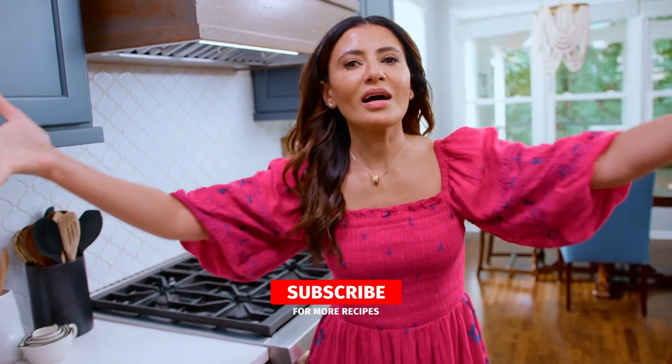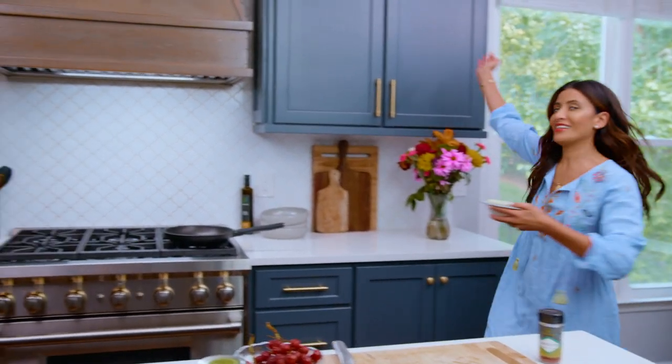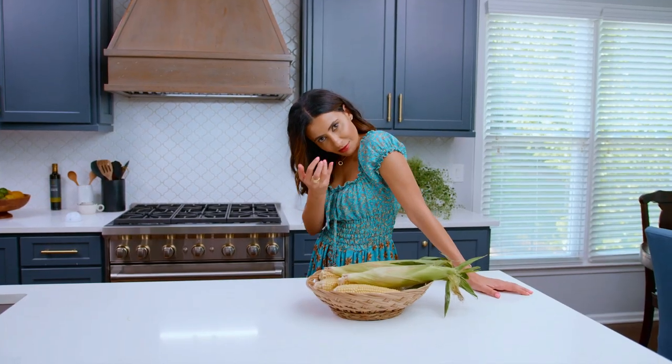Hi. Welcome to my kitchen. I want to make an entrance. The crowd is going wild. It's like crazy in my kitchen right now. You can't hear it but they are excited. Come to me.